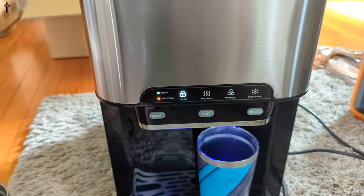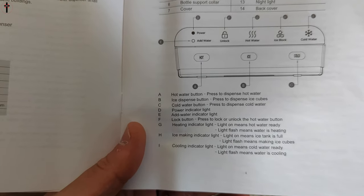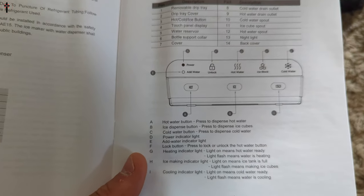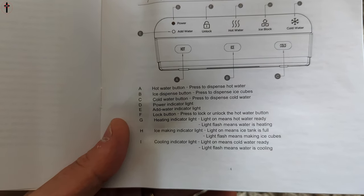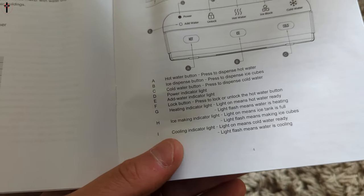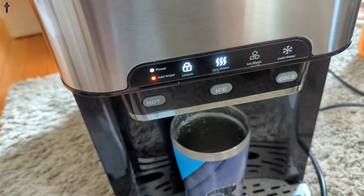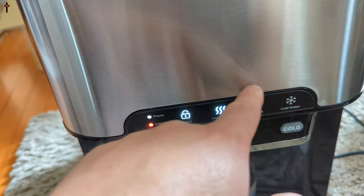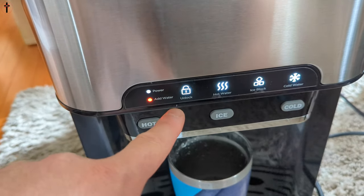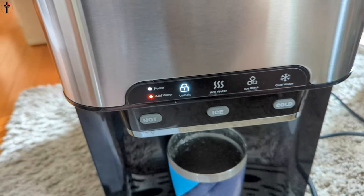Obviously there's no ice yet since we've only had water in for a minute or two. The lock and unlock is specifically for the hot water button — press to lock or unlock. The ice making indicator light: solid means the tank is full, flashing means it's making ice cubes. For the cooling indicator: solid means cold water is ready, flashing means water is cooling. It's blinking for hot water right now, meaning it's heating — it'll be a solid light when everything's ready.